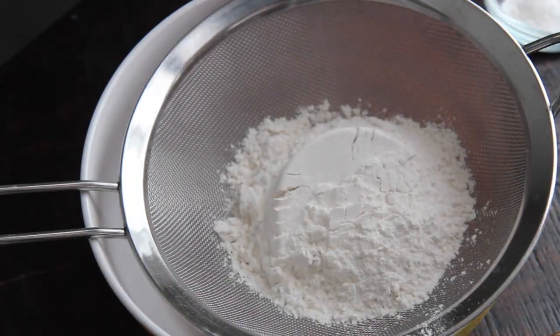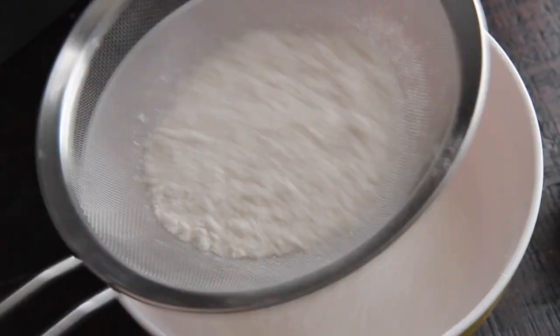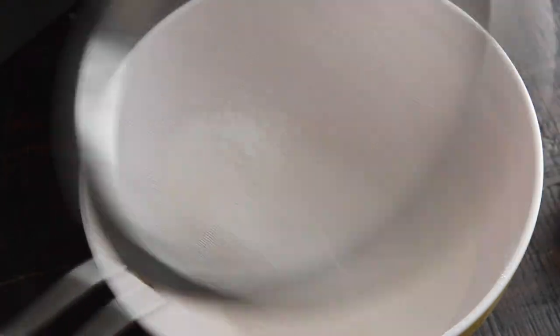The first thing you want to do is sift the all-purpose flour, baking powder, and salt. You don't have to sift the salt, but I just run it through as well. Go ahead and set that aside.